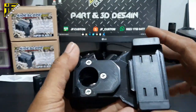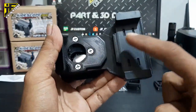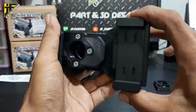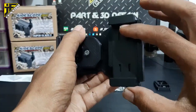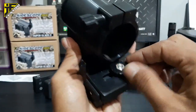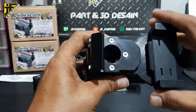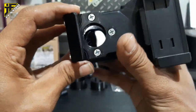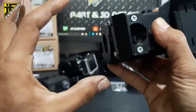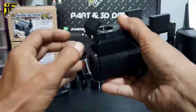Untuk HP, kita pakai penjepit. Kita setting di sini dengan tahanan — kanan kiri sudah ada tahanan, jadi si penjepit HP tidak goyang. Untuk naik turun, di sini ada settingannya agar posisi penjepit HP bisa naik turun. Di bagian depan ada penjepit kepala HP — kita kasih pair juga.